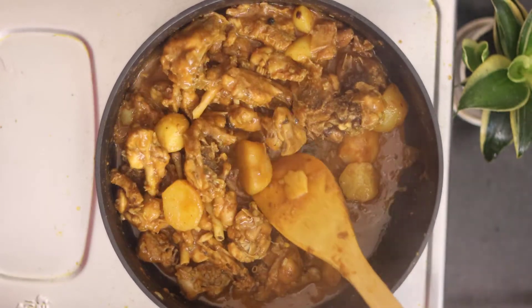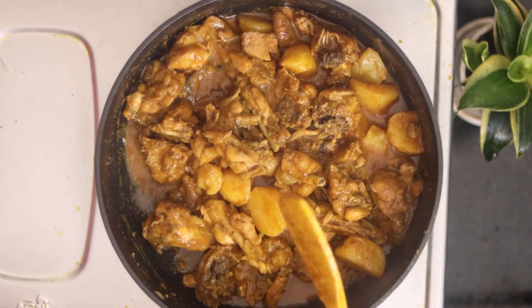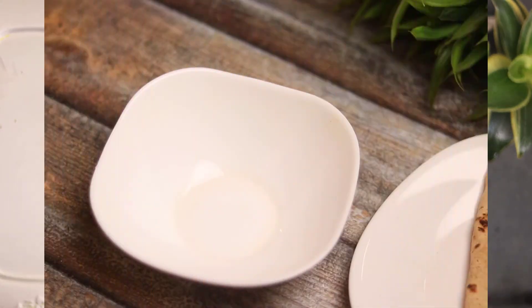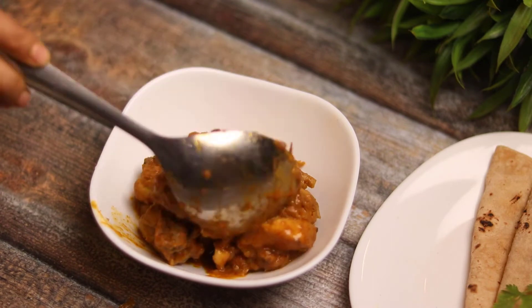Our healthy chicken curry is ready. You can take the chicken pieces and serve it with rice or roti — it is very tasty. If you are on a healthy diet, definitely try this recipe. If you liked it, don't forget to like it.